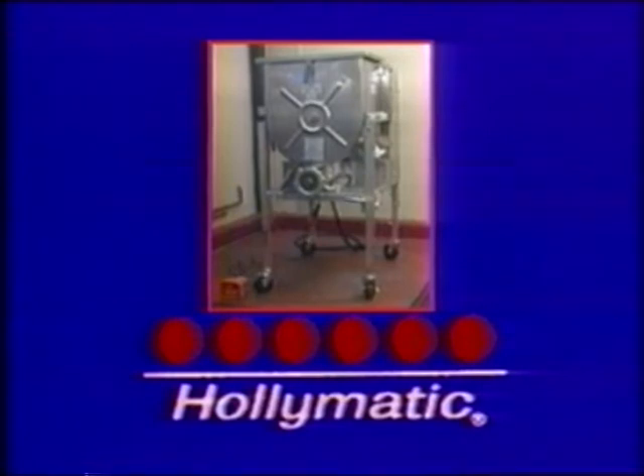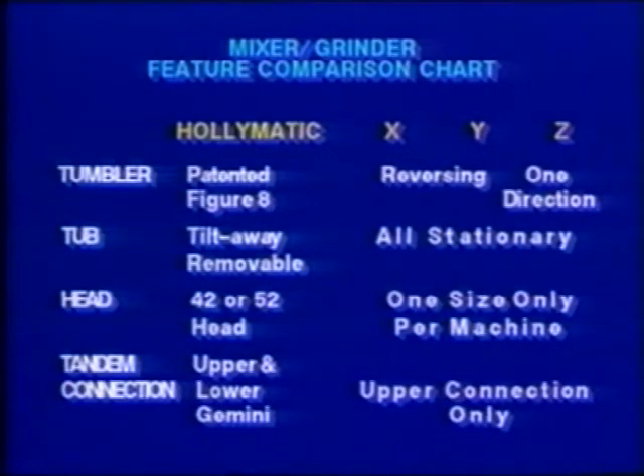Now that you've seen our mixer grinder in action, let's compare some of our main features with those of our closest competitors. You'll see that there's really no comparison in any category. In tumbler design, the Hollymatic tumblers incorporate the unique figure-eight mixing action while competitors still use old-fashioned paddles that either rotate in one direction or reverse for mixing. Tub design: Hollymatic tubs incorporate removable and easy tilt-away design while the competitors use stationary tubs. Head design: Hollymatic incorporates interchangeable 42 and 52 head assemblies for versatile operation and easy cleaning while the competitors feature hard-to-clean stationary heads. Tandem connection design: Hollymatic's upper and lower Gemini systems give you more options for adjusting the working heights of connected machines, while our competitors do not offer the lower tandem connection feature.